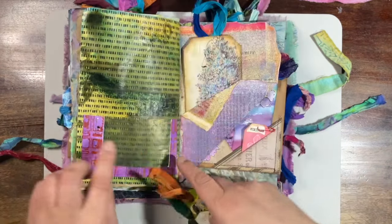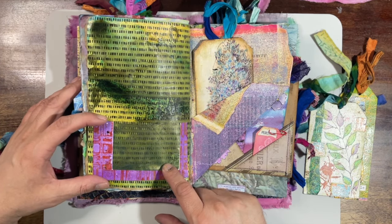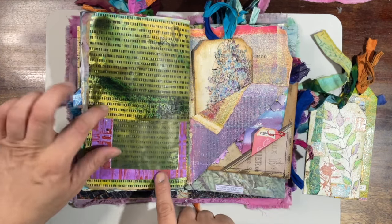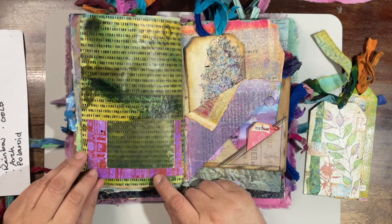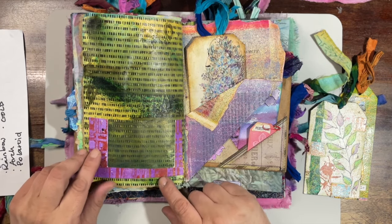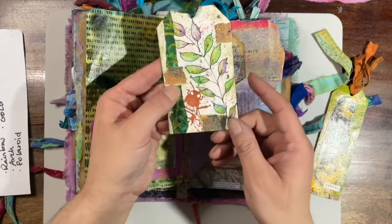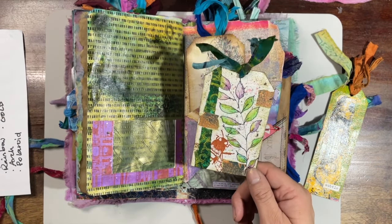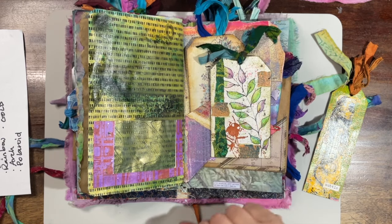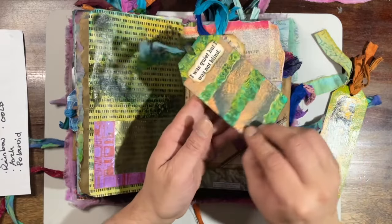These are a couple of tags I made. This is a pocket Becky sent me — it was actually the plastic from an envelope, but she gel printed on it with one of her stencils. You can see there's a zigzag. And then I took some of Patricia's gel prints that she sent me and glued them around there for the border just to hide the envelope stuff. And then this is a watercolor I did — the stem is watercolor that I did. I added the stamp, some strips of gel print, and then just went over it with some inks to scrunch it up a little bit.